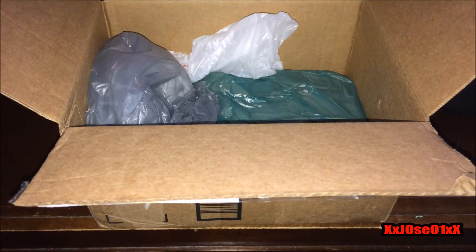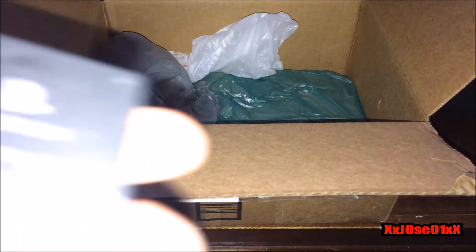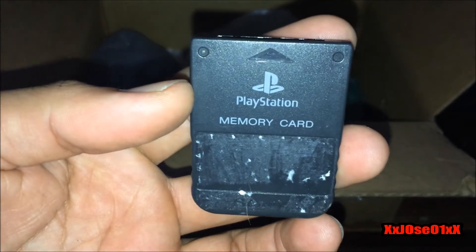Next up is the AV cord — nothing special. And there's a memory card right here, I dropped it by accident. There you go — a PlayStation One memory card. I already have two of them, so this is a backup.